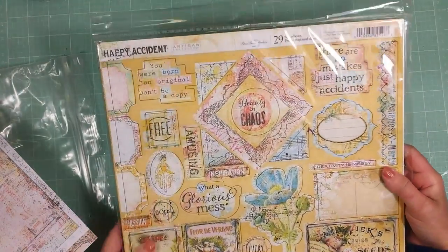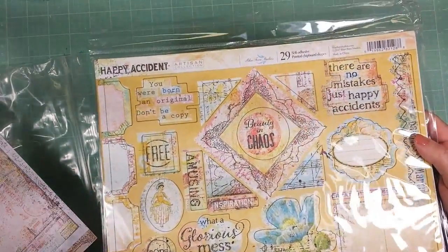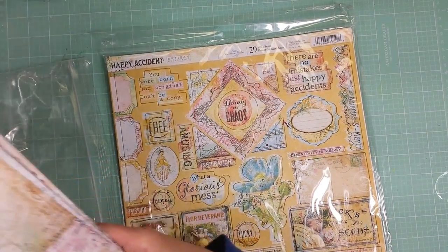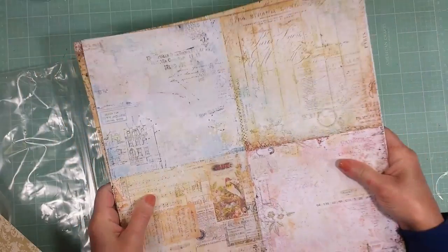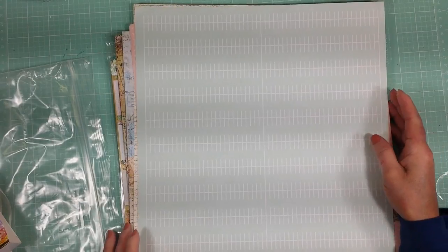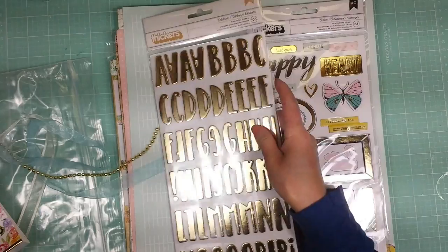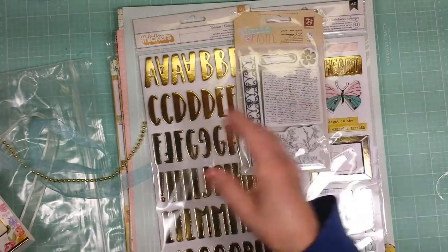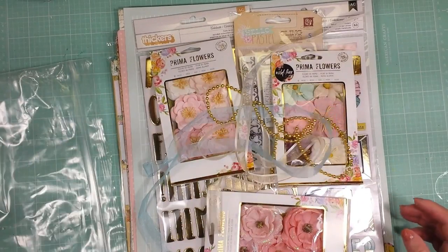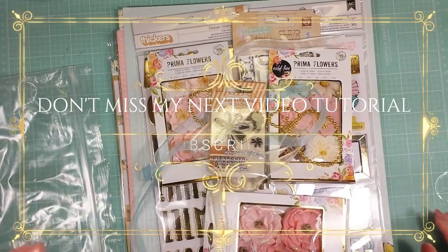You also get the full sheets of chipboard. All are from the same collections — the paper from Happy Accident, the Julie Nuring and Maggie Holmes papers, the American Craft chipboards, the alphabets, the Prima stamps, the Prima flowers, the trimmings, the ribbons. Come back soon for my first video tutorial!